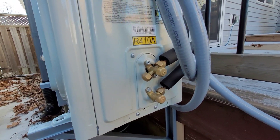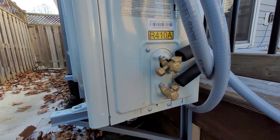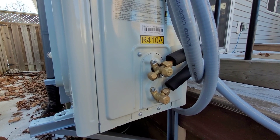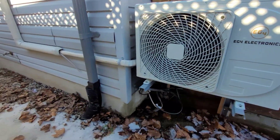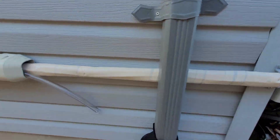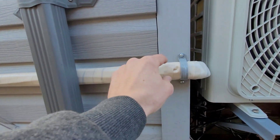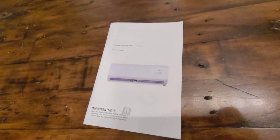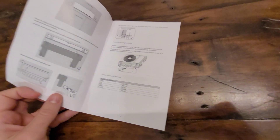Number two: there's no cover on these valves. Every inverter heat pump, every mini-split I've ever seen has a cover over them. Again, not a big deal, but they easily could have included it just to hide those and give them a bit of protection. And then the tape — there's no adhesive on it. You're literally just wrapping it; it's not sticky at all. It kind of looks cheap.